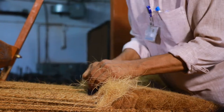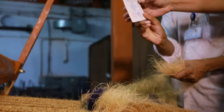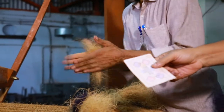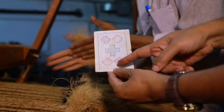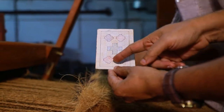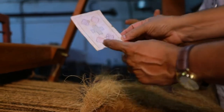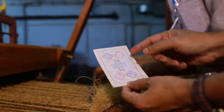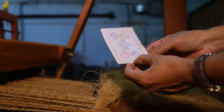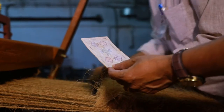If you want a design on the mat, we draw on graph paper and a pattern and design is made. To follow the design, we insert the fiber according to the graph paper.